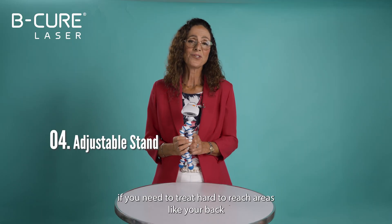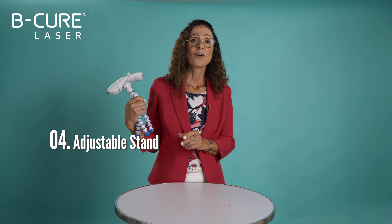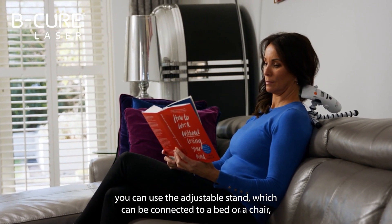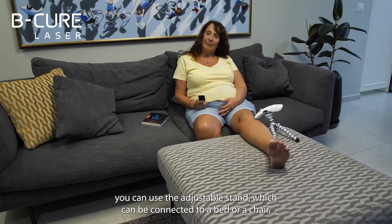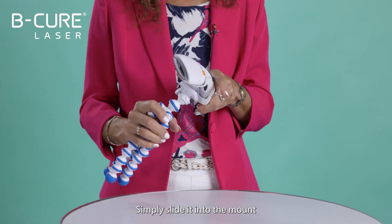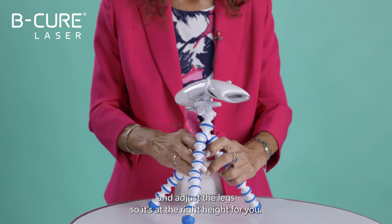If you need to treat hard-to-reach areas like your back, or just want to perform the treatment more conveniently, you can use the adjustable stand which can be connected to a bed or a chair so you don't need to hold the device. Simply slide it into the mount and adjust the legs so it's at the right height for you.